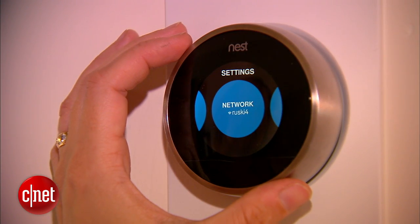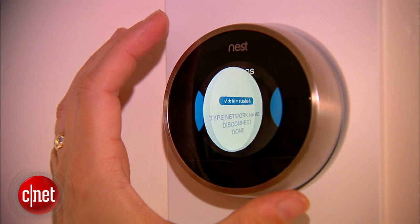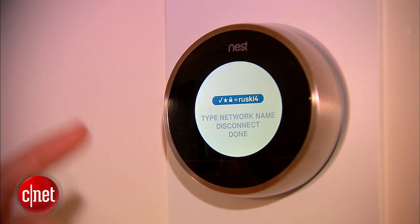Once you've installed the Nest, you can attach it to your home Wi-Fi network and control it from your phone, your tablet, your laptop — pretty much anywhere.